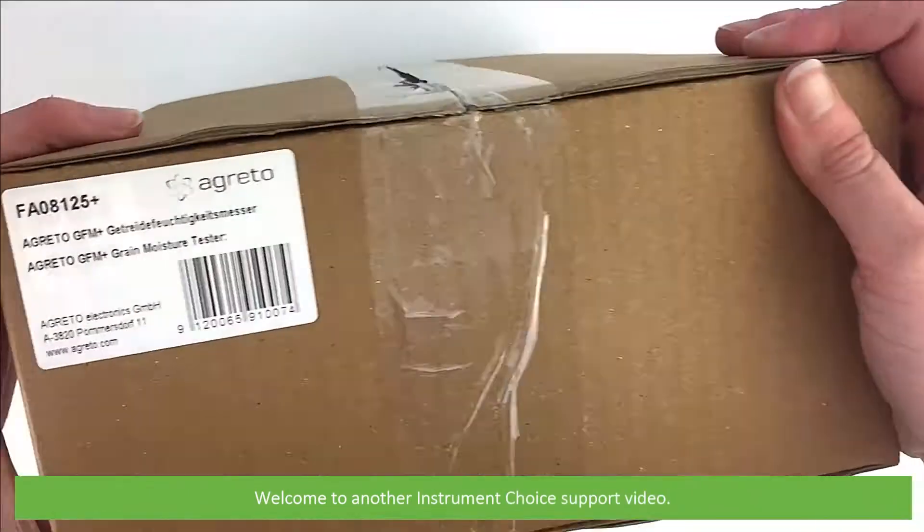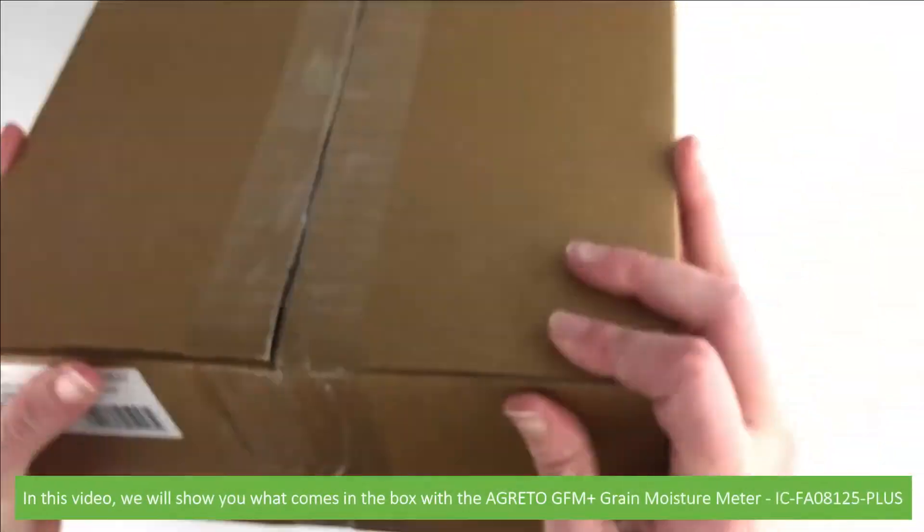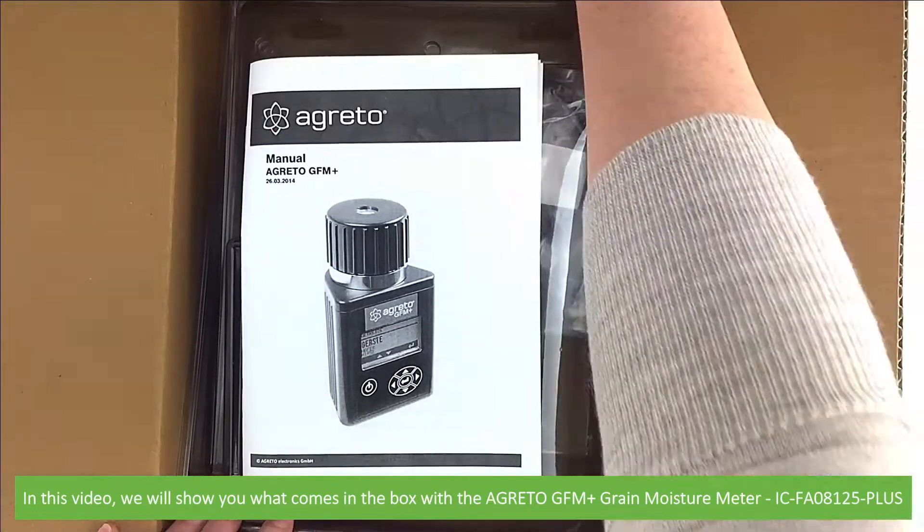Hi and welcome to another Instrument Choice support video. In this video we'll show you what comes in the box with the Agretto GFM Plus Grain Moisture Meter.